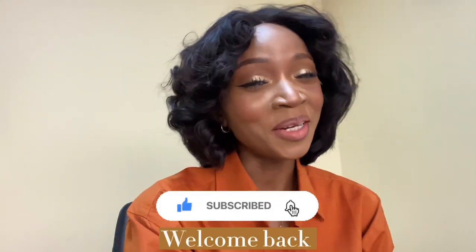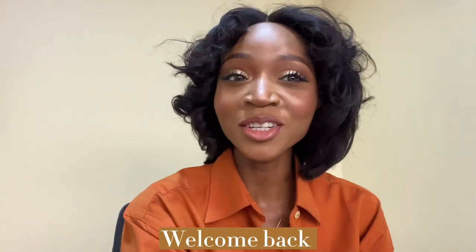Hey guys, welcome back to my channel. My name is Eniela. Thank you for watching. I do all things skincare, beauty and lifestyle.